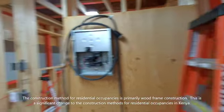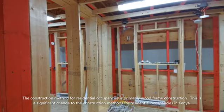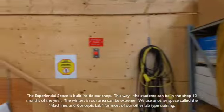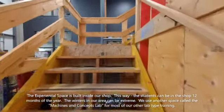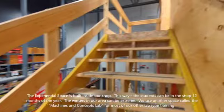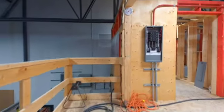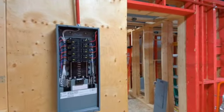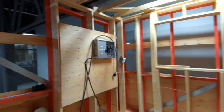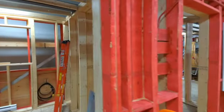Primarily, our construction method in Canada is wood frame construction. We'll continue on and head up the stairs. This upper floor is basically just like the first floor — the wiring booths are the same, you can see the pigtails there.